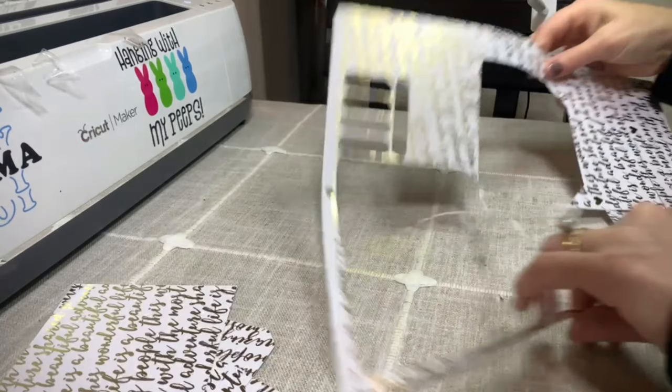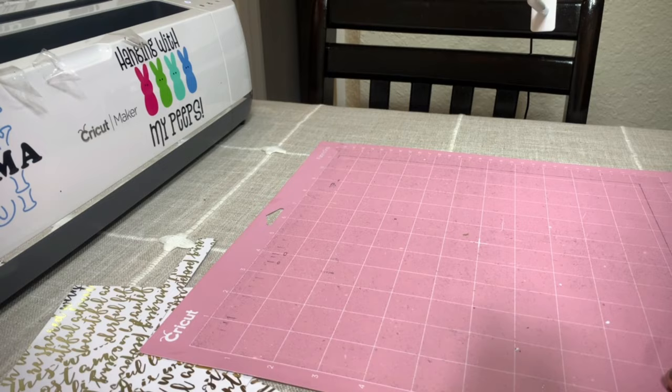Take the mat, turn it upside down, and then just slowly pick this off. Most of this should just come right off — go ahead and put it in a pile. If it doesn't, just wiggle it a little bit and it should come off.